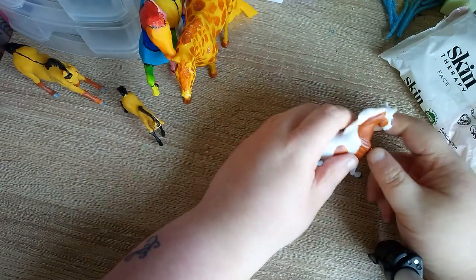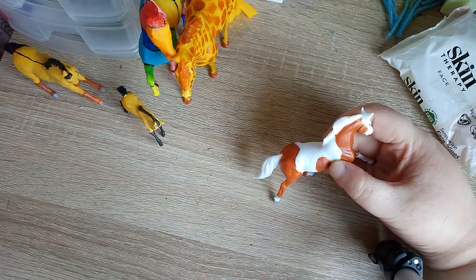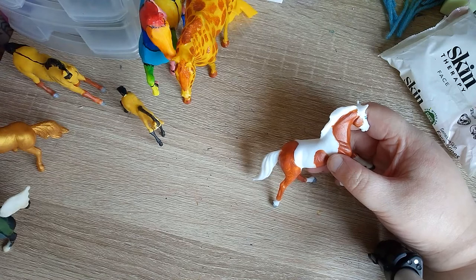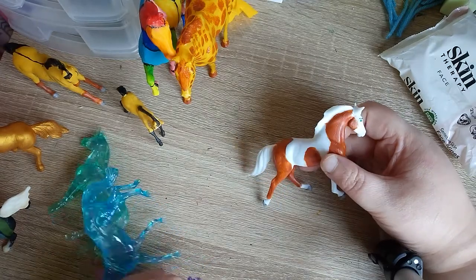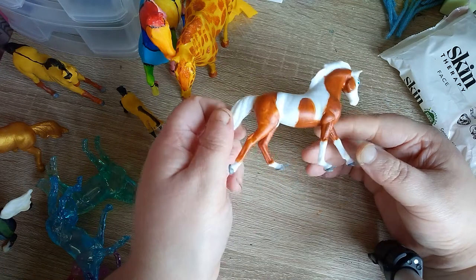Hello fuzzies, just a quick video from Angel of Fluff. These past few days I've been trying to keep my mind busy because of this COVID-19 business, so I've been doing some painting.